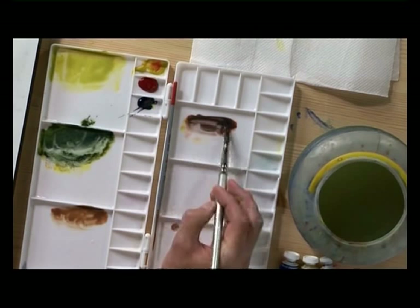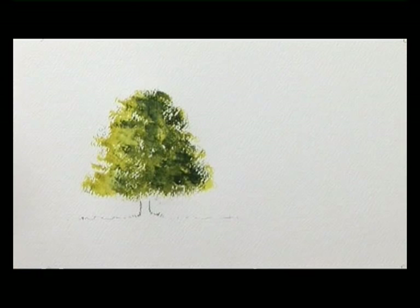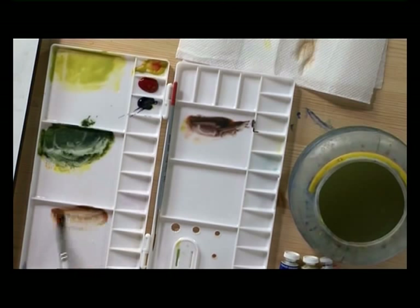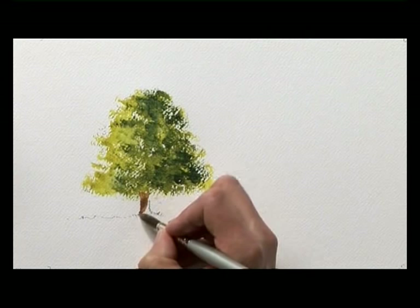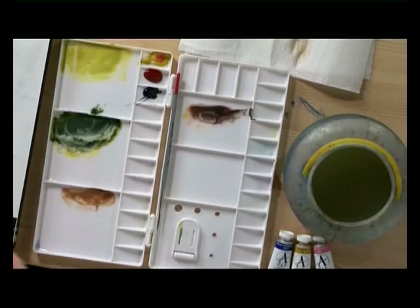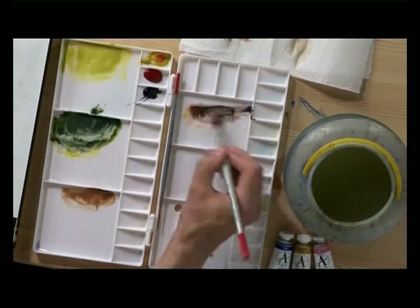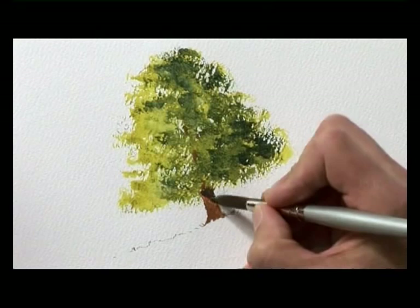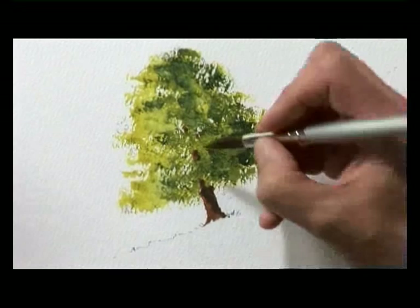With a clean brush I'm going to pick up some of that lighter brown. I've got to remind myself that the light is coming from the left hand side, so I'm putting that lighter brown over all of the trunk, maybe a touch in some of the gaps there. Then straight away I dry a bit of that off and pick up the darker brown, using the very tip of the brush to make the right hand side of the trunk darker. A few indications of that dark color are just visible through the gaps in the foliage.